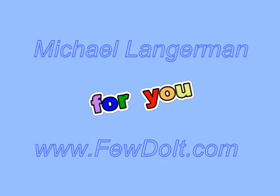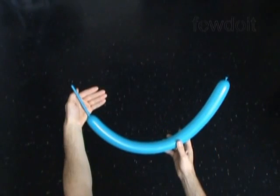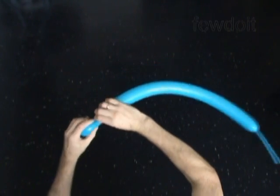Hello everybody, today we are going to use one balloon to make a body, and then we can use this body to make different kinds of balloon animals and cartoon characters. Inflate a balloon leaving about a 5 inch flat tail.